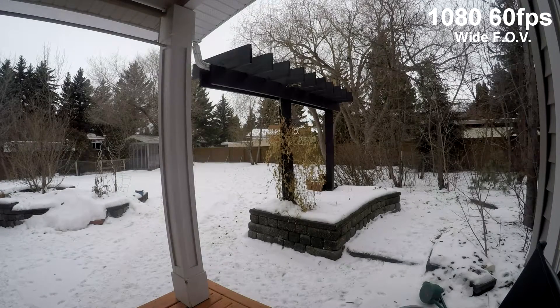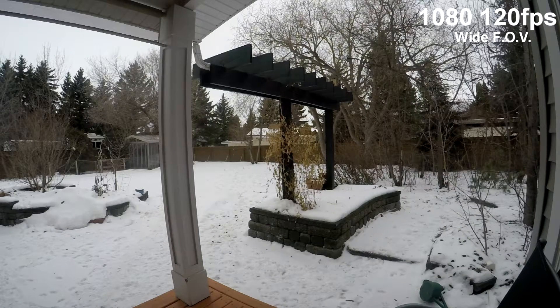In this clip we can see true 1080p quality at 60 frames per second. Now at this clip increased to 120 frames per second, we can see in the top left corner a big drop in resolution.